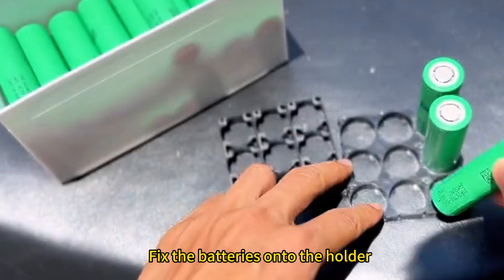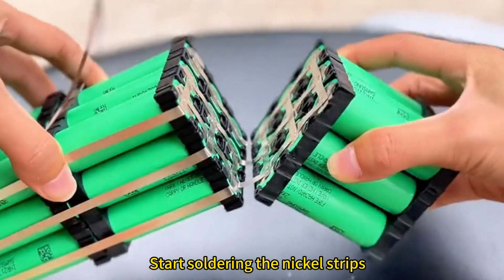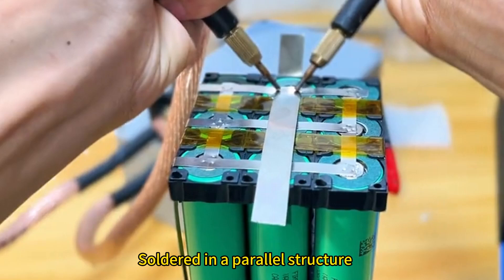Now let's start assembling. Fix the batteries onto the holder, then start soldering the nickel strips, soldered in a parallel structure.